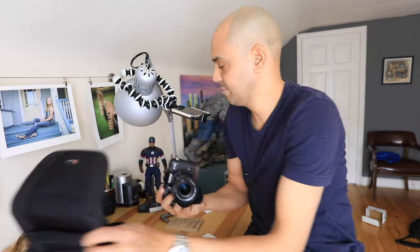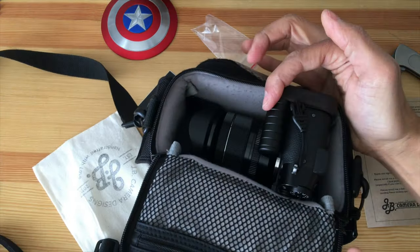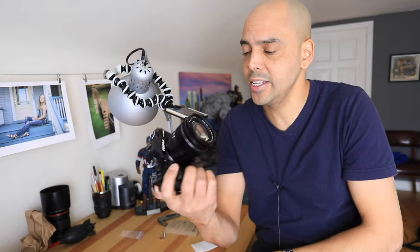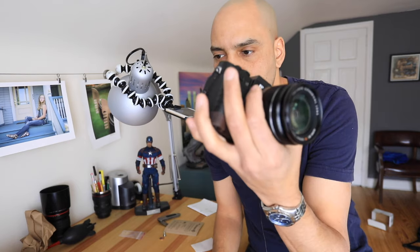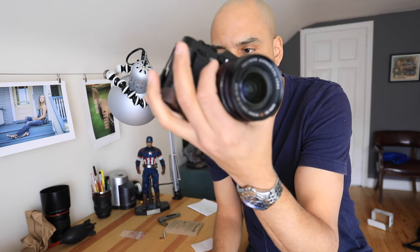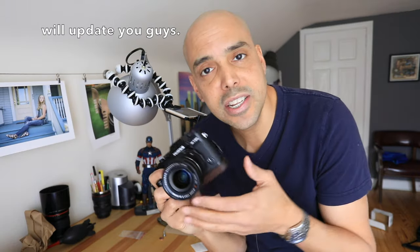Let's see if it fits in the bag — that was the number one concern. It totally fits; it's in the bag and the bag closes. So there you have it, the JB Designs camera grip for the Fuji X-T20. I like it but I'm a little torn. I wish it were a little smaller — the plate kind of gets in the way of how I hold the camera at the bottom of the lens.